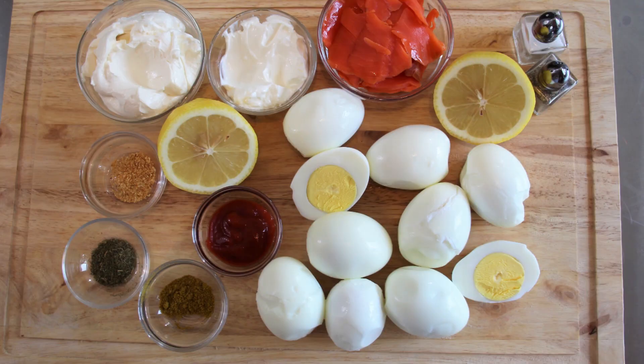We are going to start out with about nine to ten eggs. I've got about a half a cup of soft cream cheese, two tablespoons of sour cream, one tablespoon of lemon juice, a third of a cup of smoked salmon — we're going to cut that up — a tablespoon of sriracha, one teaspoon of curry powder, one teaspoon of dill, and one teaspoon of orange peel.